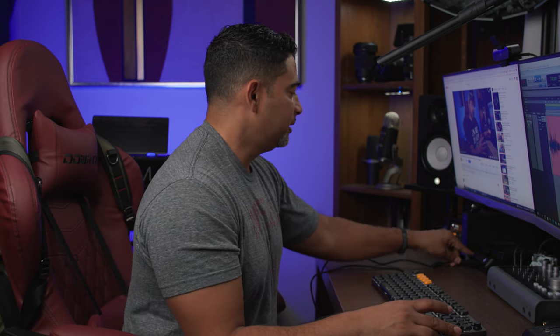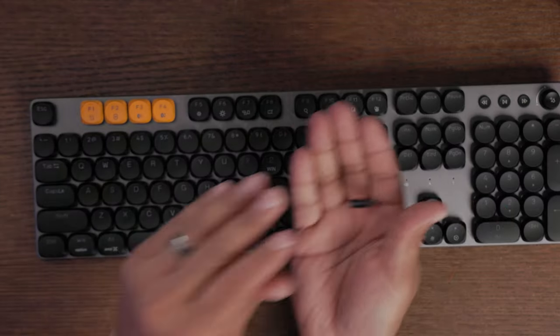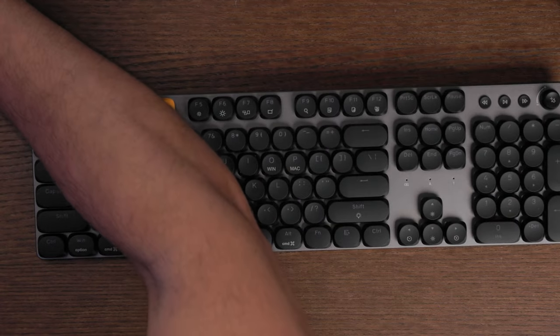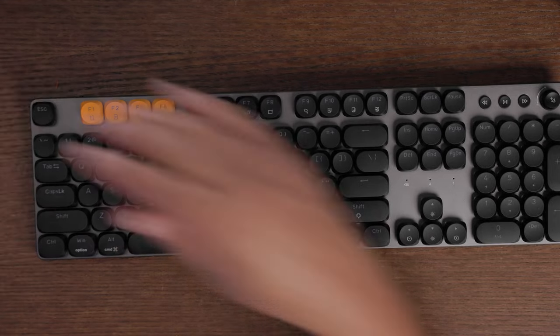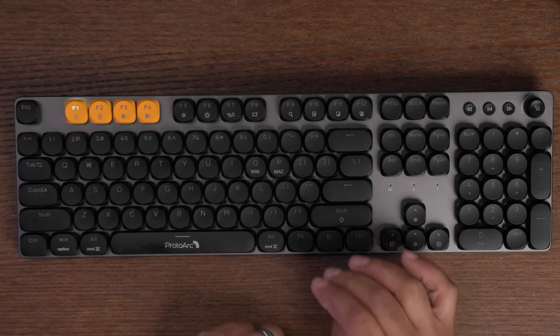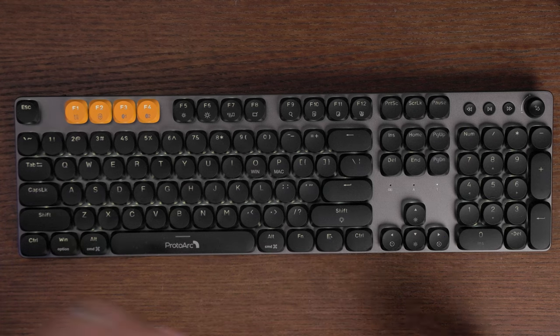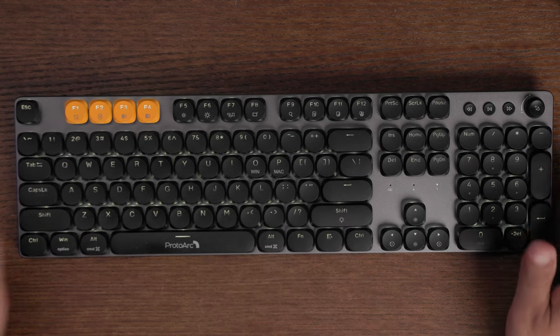Now let's switch to wireless mode. I'll unplug the cable and bring out the USB dongle. I'll plug it into the computer, turn the keyboard on, press Function + F2, and the light comes on — we're connected and ready to use wirelessly.